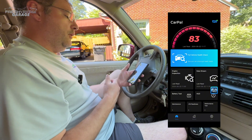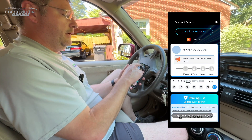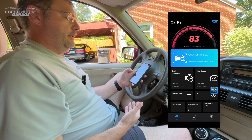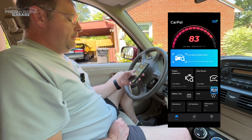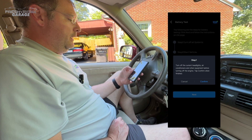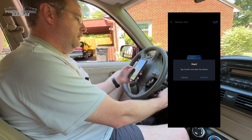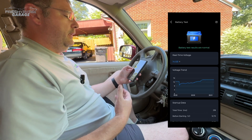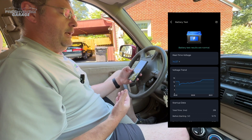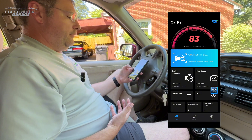Now we're back to the home screen. Just wanted to shout out the Tessellite program — this is kind of the backside for beta testing, almost like a mini social media space, and this is where we're feeding data back into TopDon so they can finish this product for full public release. We also have the ability to do a battery test. We're going to start testing and turn off all systems — headlights, air conditioners. Battery test results are normal. I thought it might do a load test with everything on, but that looks like all you get. Kind of a simple battery tester, but it does give you the option.